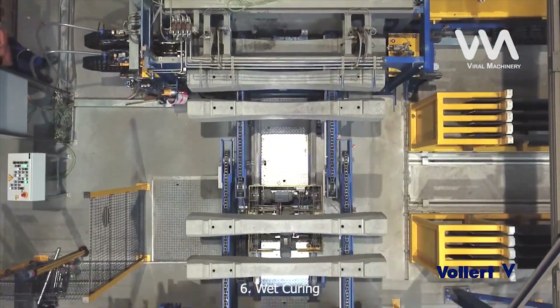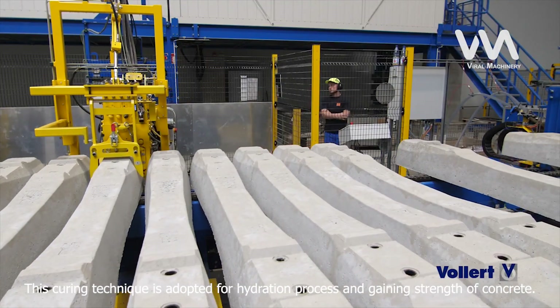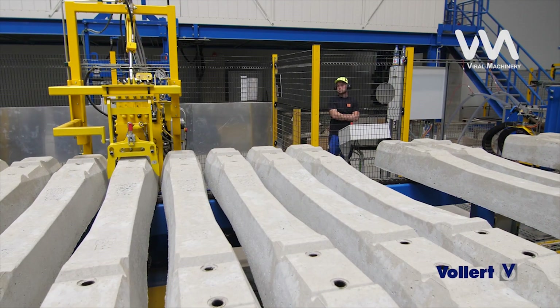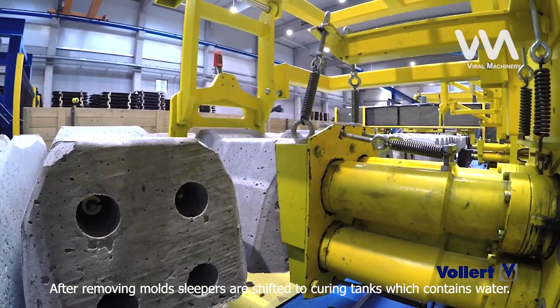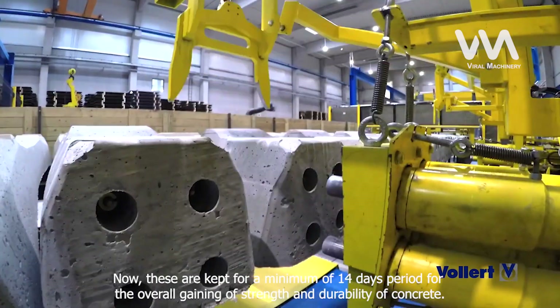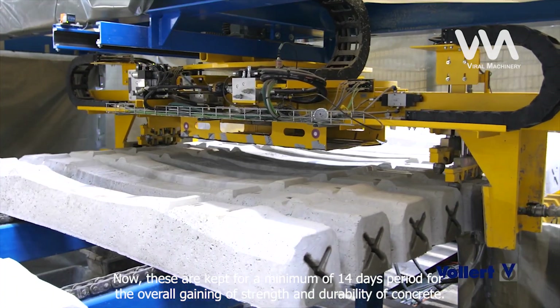Step 6: Wet Curing. This curing technique is adopted for the hydration process and gaining strength of concrete. After removing the molds, sleepers are shifted to curing tanks which contain water. They are kept for a minimum of 14 days for the overall gaining of strength and durability of the concrete.